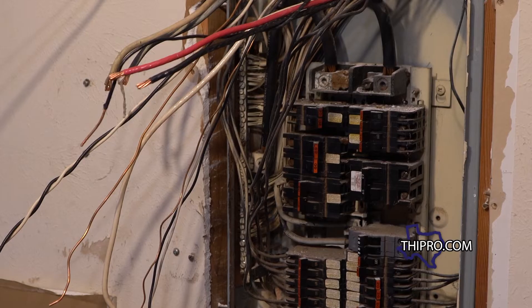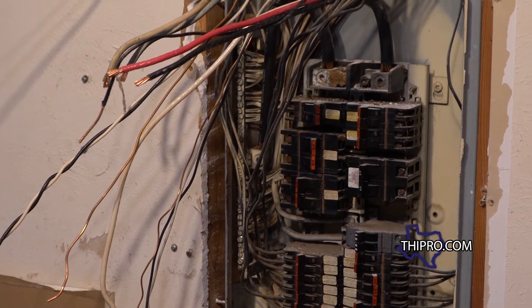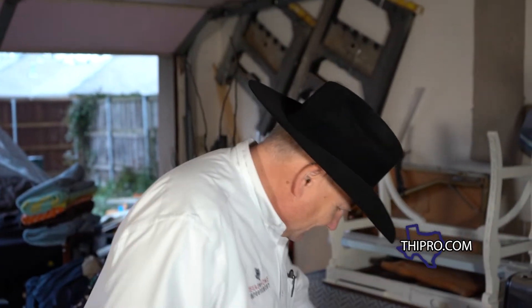The city's been out and we're waiting on the power company to come shut off the power to the old breaker box. You can see how small the old breaker box was compared to the new one.